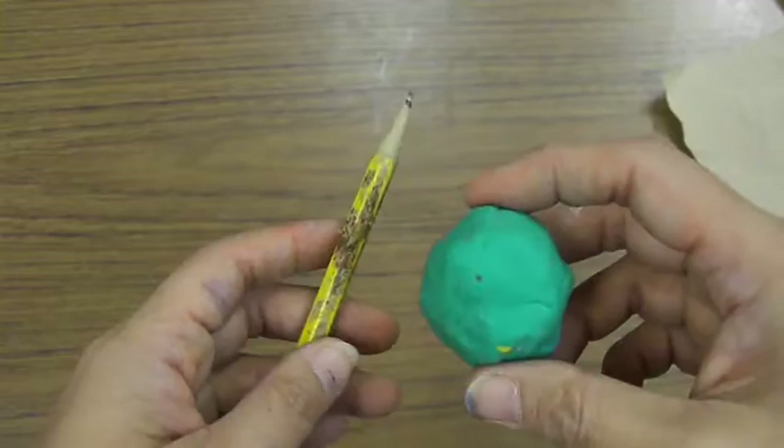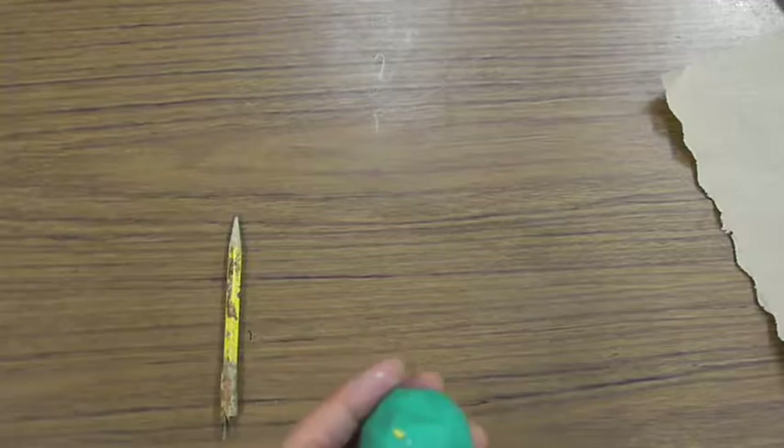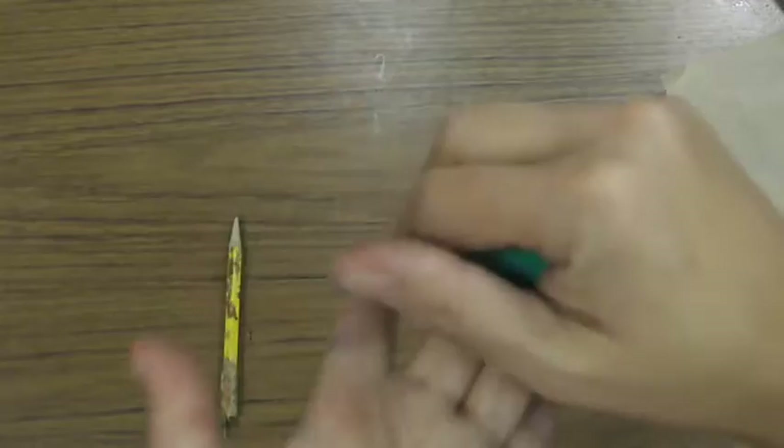The first thing we're going to do when we make a fish is make it three-dimensional — that means it's not flat. The word in art that means something is 3D is called a form. Everybody say 'form.'